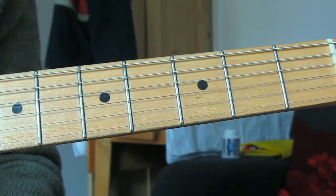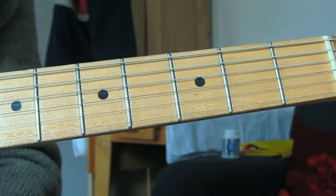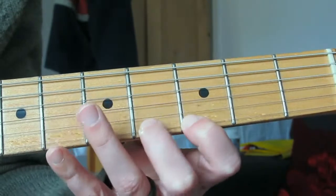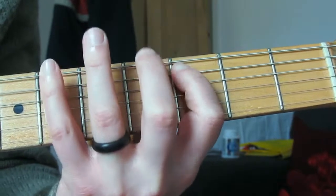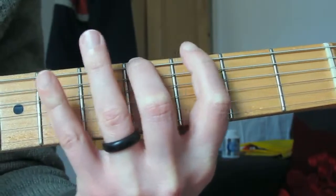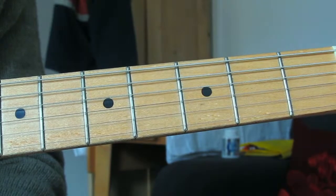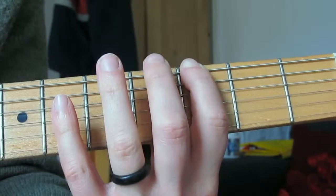It's position one again but shifted along one fret. G Locrian comes from the A-flat major scale - so we're going to play what would be position one of A-flat, but start on G. There's our root, and there's our minor seven flat five chord which is the chord we play over the top. So that's the Locrian scale: position one, but your first finger becomes the root rather than the middle finger.